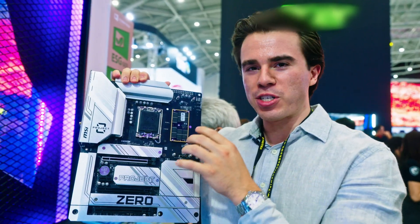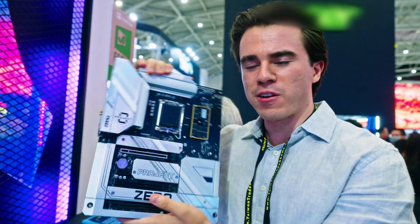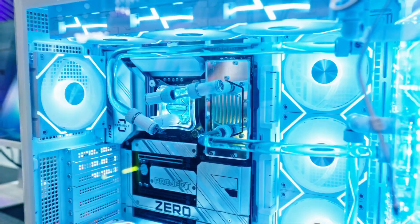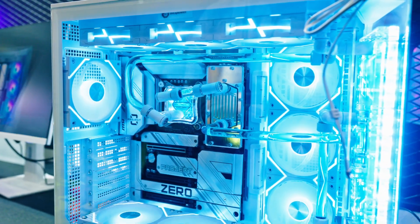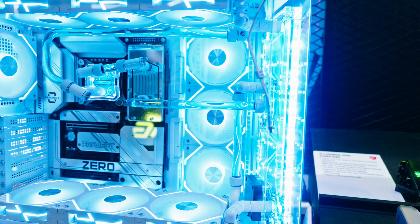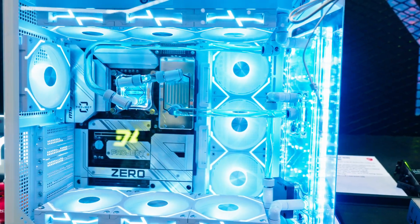This is only possible thanks to the Project Zero nature of this conceptual motherboard. In this finished system, you can actually get a heatsink blade onto this memory and, I assume, do some really hardcore overclocking on this motherboard.